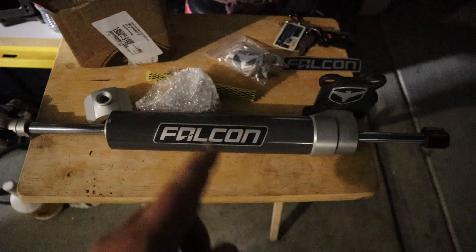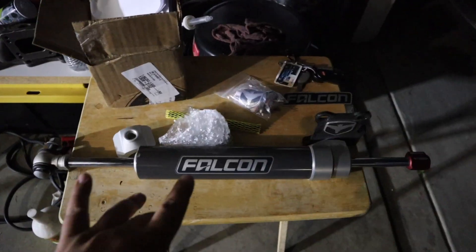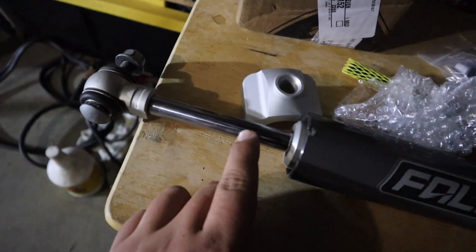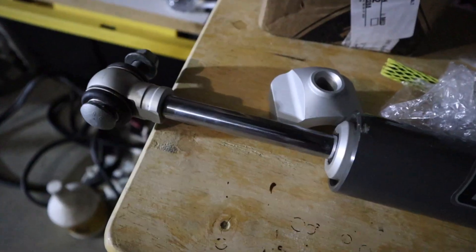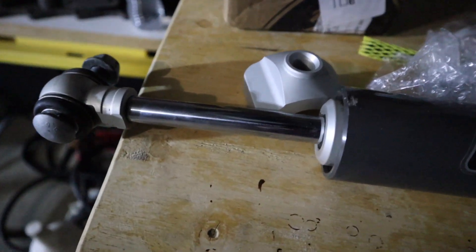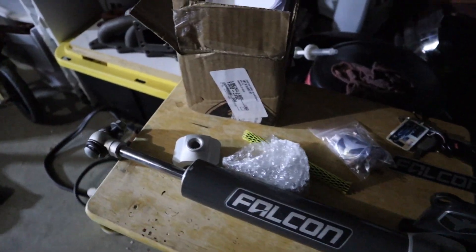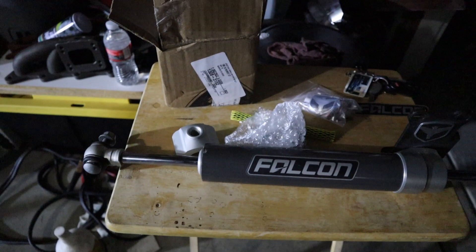I ended up getting this Falcon steering stabilizer off of a JL. I did pick it up used — it's not new. It does have a little bend right here where it got hit on the back side. The guy who had it on his Jeep only took it off because he upgraded his steering and got a new stabilizer.